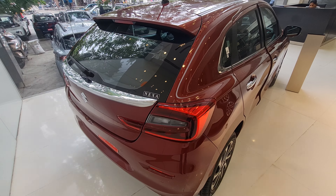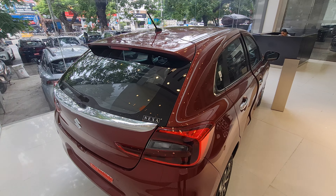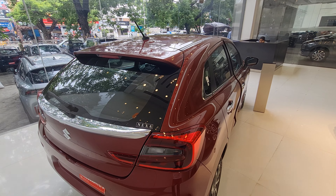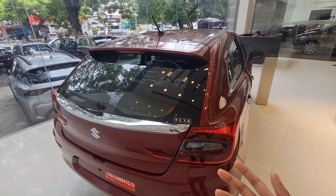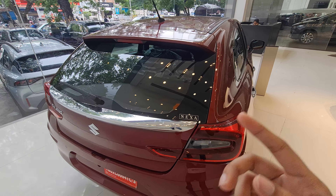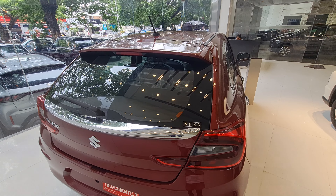To wrap up, the new Baleno offers a well-loaded package with six airbags, a heads-up display, 360-degree camera, and many more features. If you're considering it, you can definitely go for it. If you have any doubts, feel free to comment on YouTube or DM on Instagram — I can help connect you with dealers. Thank you so much, please like, share, comment, and subscribe, and let me know your views on the Baleno.